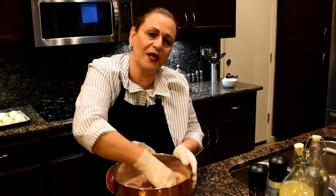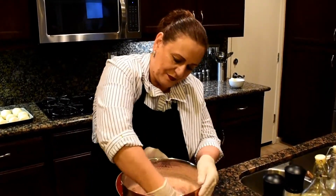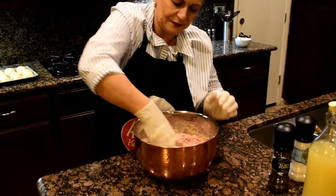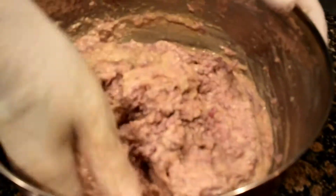I'm going to change my gloves to be able to mix the meat with my hands. It's going to look like this. Smells good. Smells delicious!